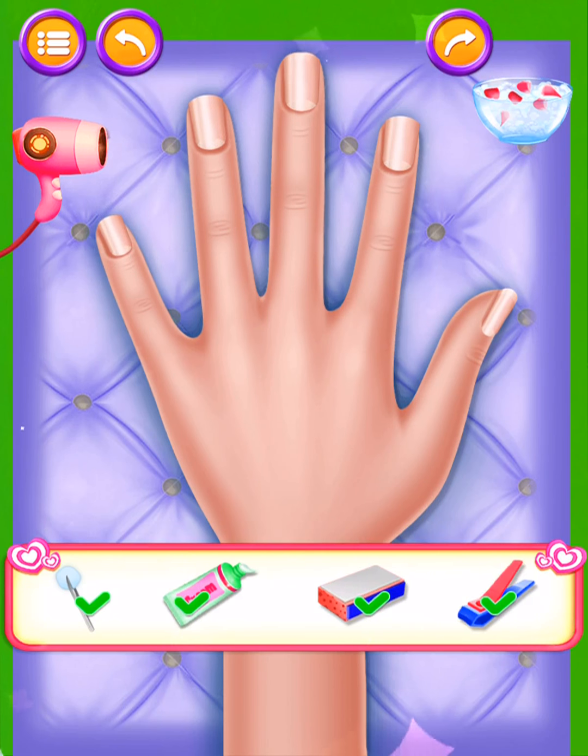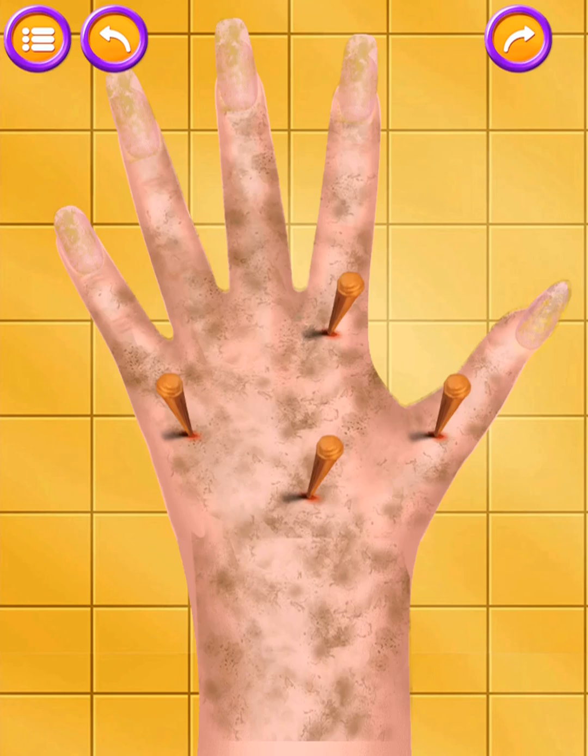Cut the nails into the proper shape. Nice. It's shining. Wow. Her hands look nice. Thank you so much for your help.